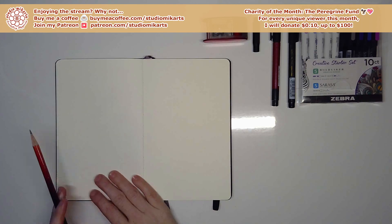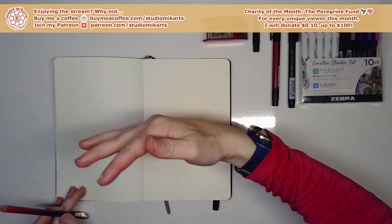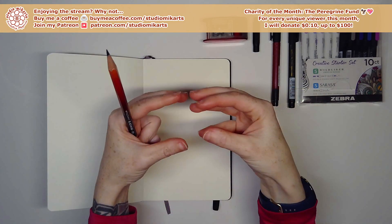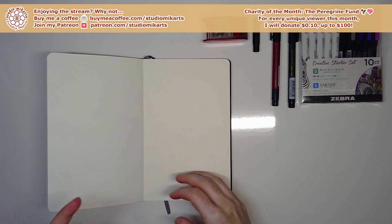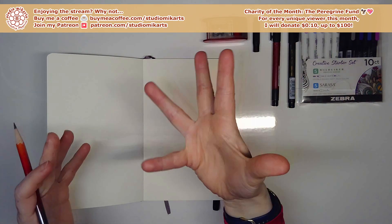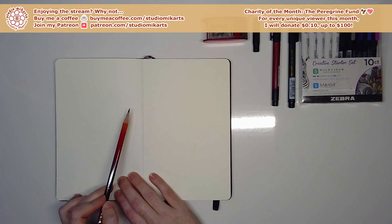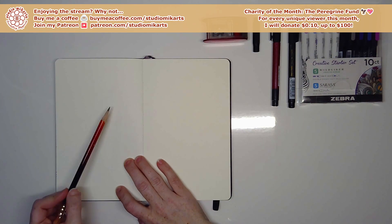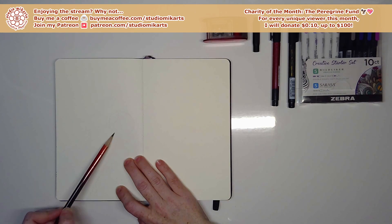Looking at this bird, I wonder how it folds up those wings because the body is so short compared to how long the wings are. Do the wings just hang way out past the body? I am enchanted by this albatross — I've never really looked at one before, just read about it in that poem at school.